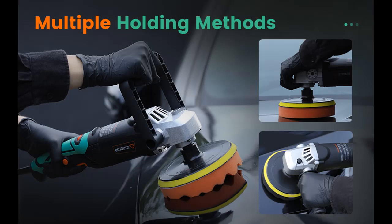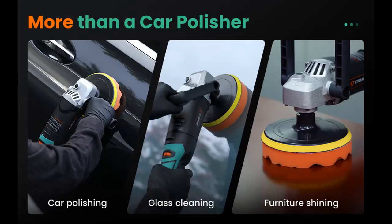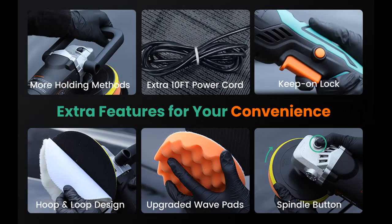Can't find a suitable speed to meet your need on different detailing jobs? This E2 Lab car buffer machine says no. Our buffer for car detailing features a 6 variable speeds dial to help you control speed from 1600 to 3500 RPM, thanks to the imported stepless technology. You can choose any speed between 1600 and 3500 RPM to customize your detailing processes such as sanding, polishing, waxing, glazing, and more.